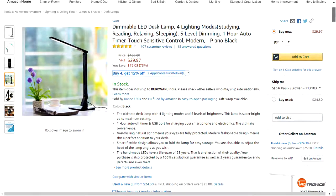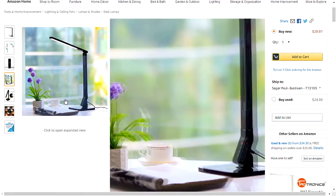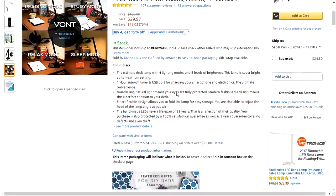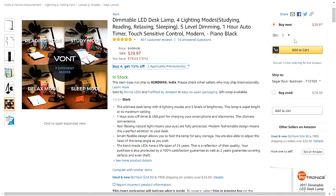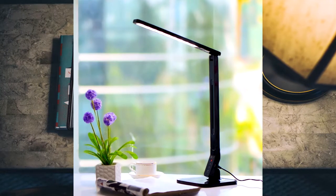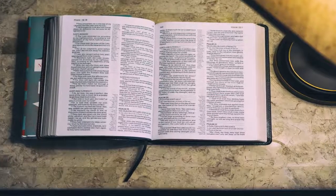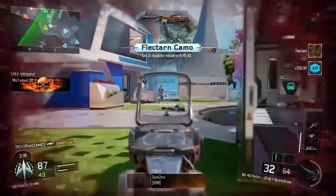This lamp is super bright at its maximum setting. It has a one-hour auto-off timer and a USB port for charging your phone on the back side. This light will give your eyes full protection, and it has a fashionable, smart flexible design that lets you fold it for easy storage or traveling. It has two years of warranty coverage and a 25-year lifespan for the LED lights.